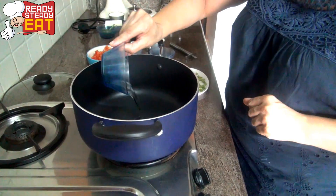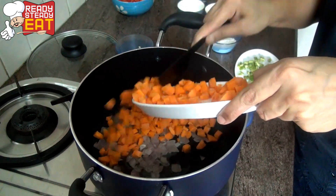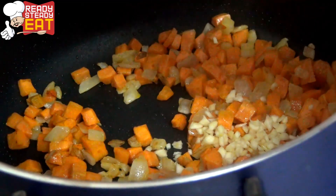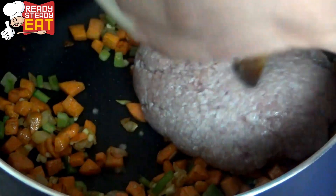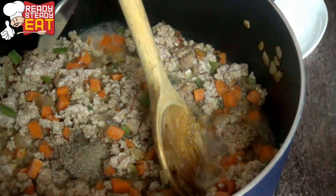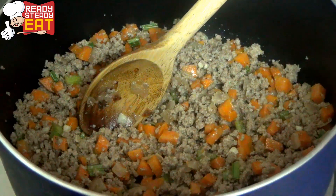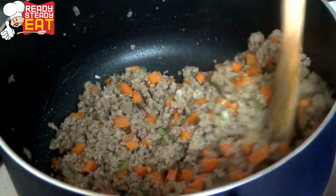In a saucepan, add the oil and to this oil we are going to add the onions and the carrots. We are going to allow them to cook till they turn colour for about 3-5 minutes. Now you can see it has changed colour so I am adding the garlic and also I am going to add the celery at this point. To this add the mince and we are going to cook it till it changes colour. I am going to add the pepper and the salt to taste. Now you can see that it has changed colour so I am going to add the flour to this and let it cook for a little bit more.